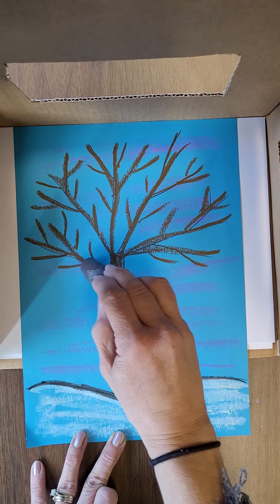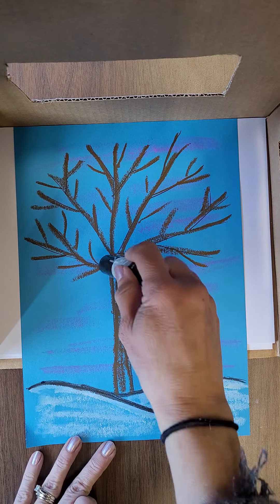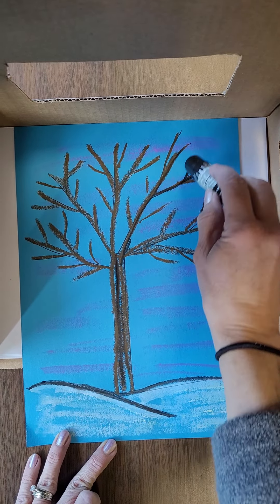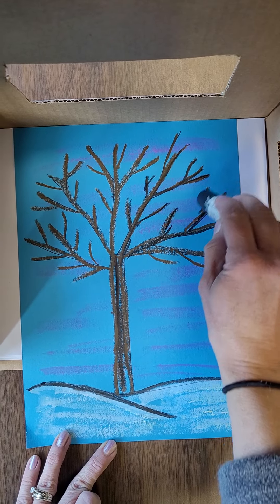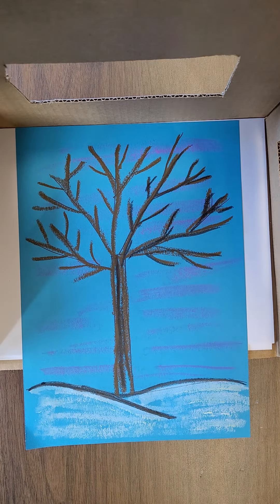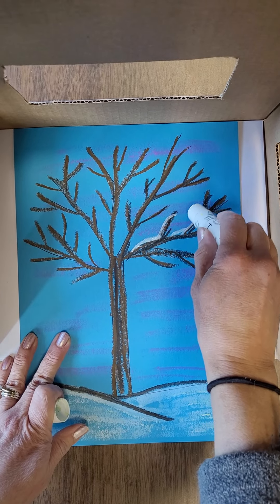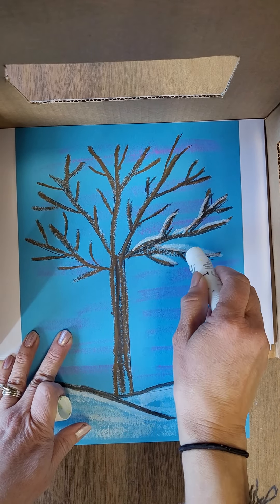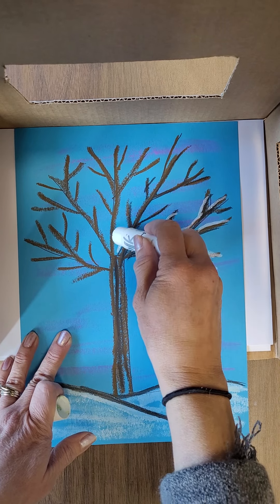I'm going to add a little bit of black. Probably the more branches that you add, the better it will look. And then I'm going to add a little bit of black in there too. Then I'm going to use some white to add a little bit for snow that's resting on the branches.